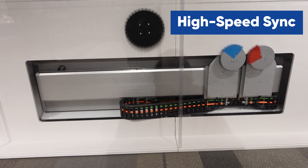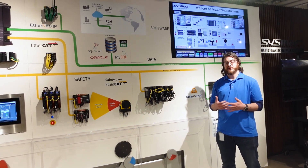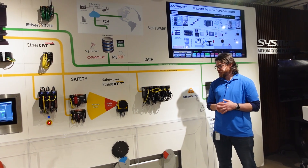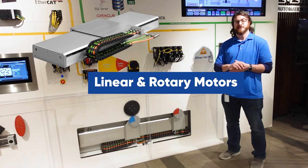Down below, we have our high-speed synchronization application. This is just showing how well we can synchronize multiple motors together without any clashing or grinding of gears. We supply both the linear motors and the rotary motors for this application.